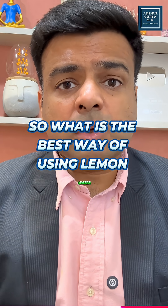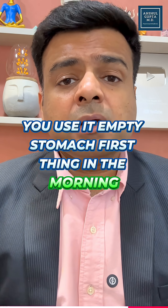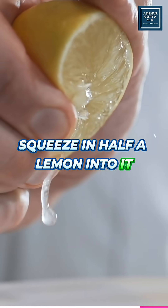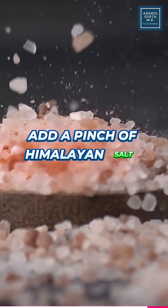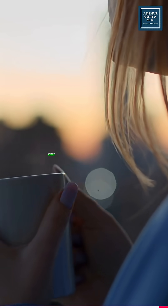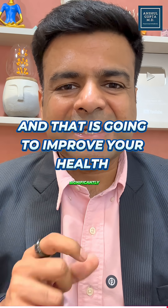So what is the best way of using lemon water? Use it on an empty stomach, first thing in the morning. Take one cup of lukewarm water, squeeze in half a lemon, add a pinch of turmeric powder, add a pinch of Himalayan salt, and then consume this lemon water slowly over the next 3 to 5 minutes every morning — and that is going to improve your health significantly.